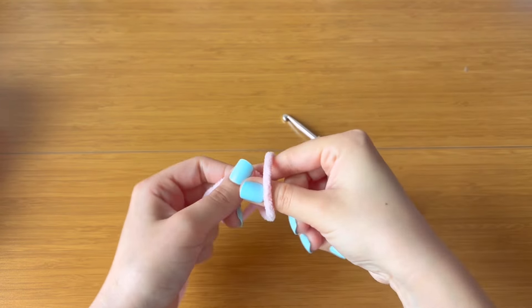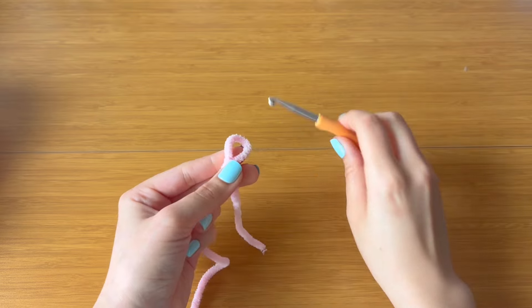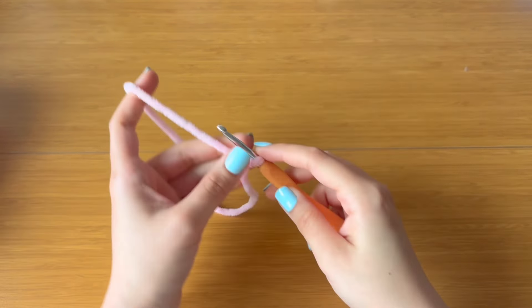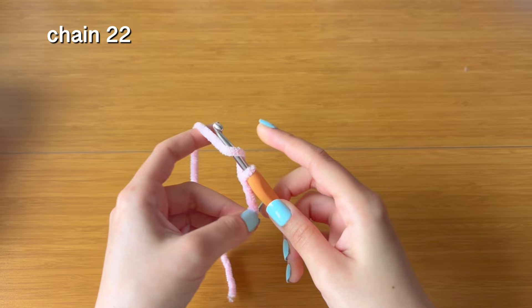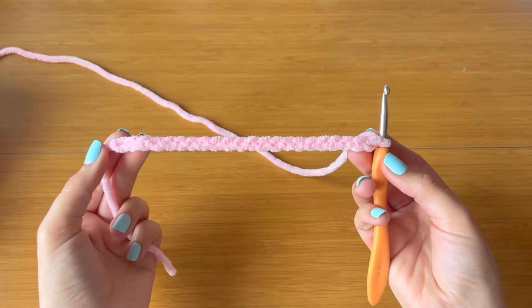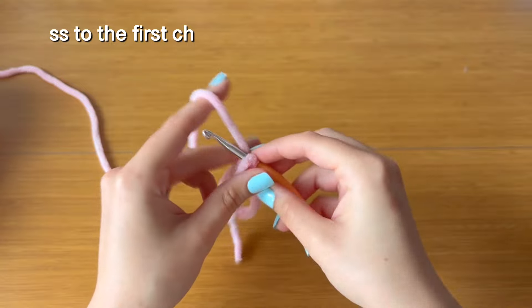Starting with the light pink yarn, I'm going to start by making a slipknot, get that on your hook, and then start with a chain of 22. Once you have your 22 chains, push your hook through that first chain and end with a slip stitch.